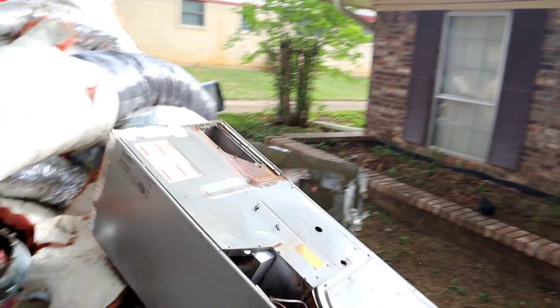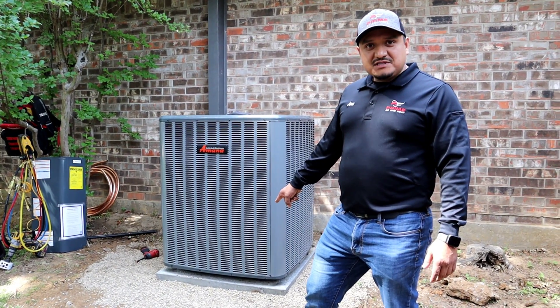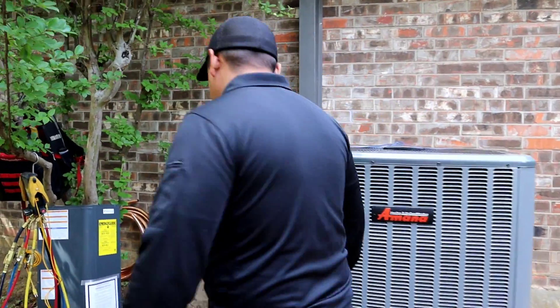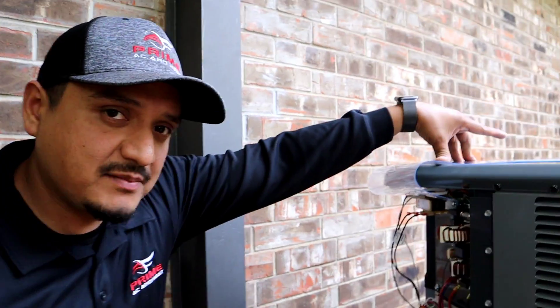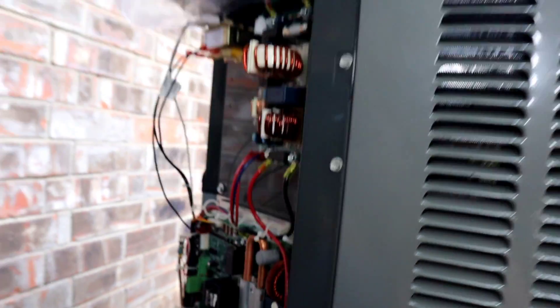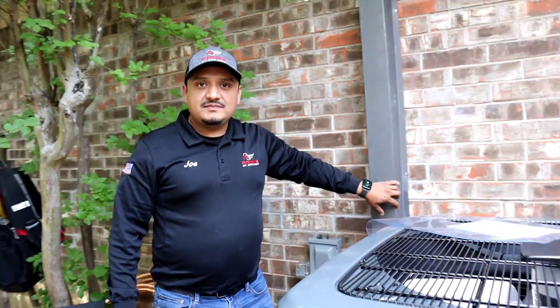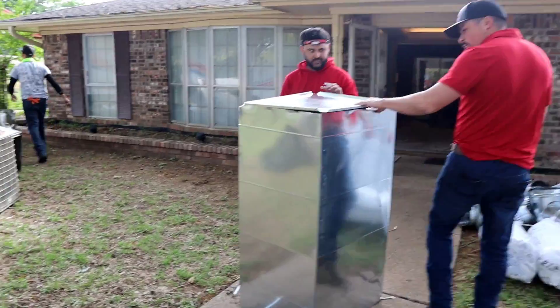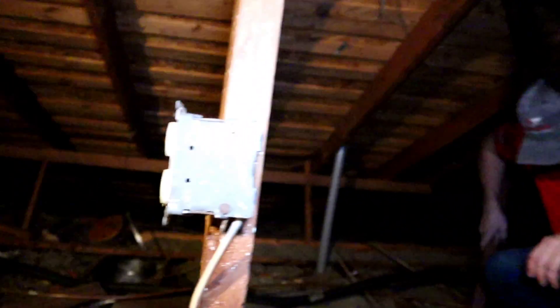We've got our condenser in place — went ahead and leveled it out with the gravel and we've got a fresh concrete pad. The ASZv9 features an inverter board and a variable speed condenser fan motor, so this system is going to ramp up and down depending on the demand inside. We also replaced the line set and installed a brand new line set cover, as well as a new disconnect box and a surge protector — designed to take any brunt force from the electrical system, especially here in Texas.